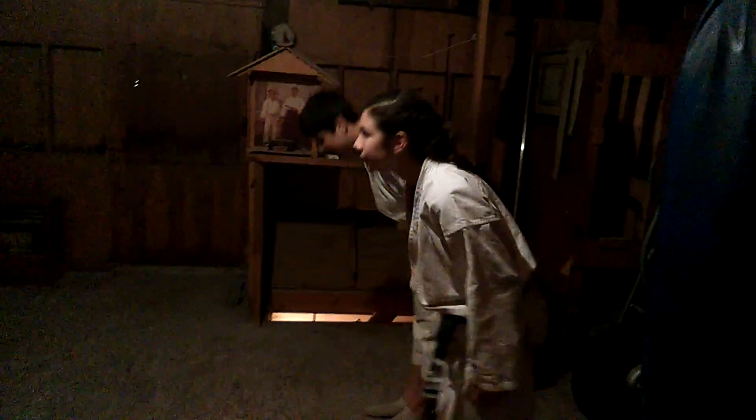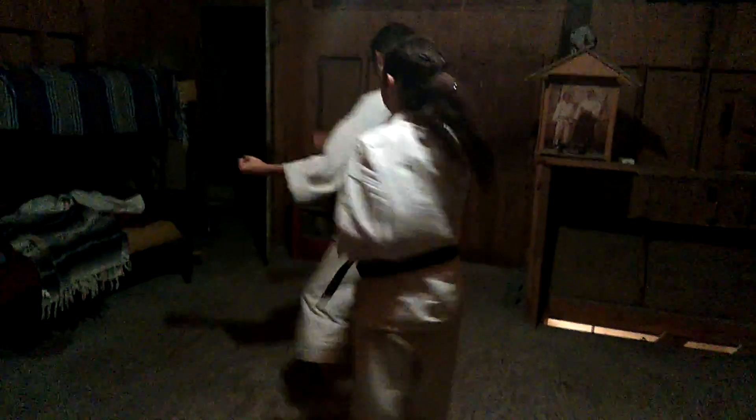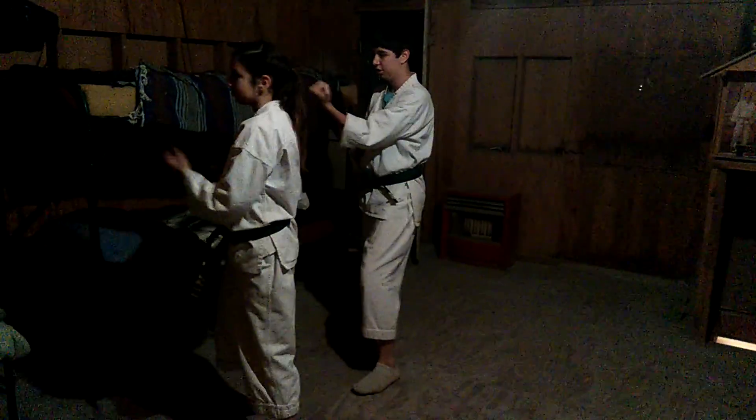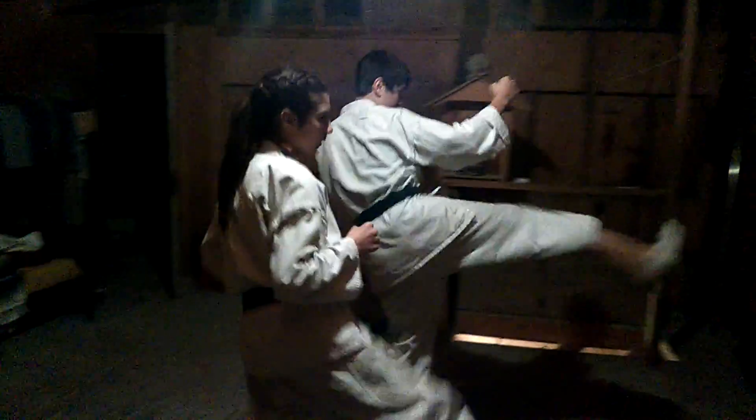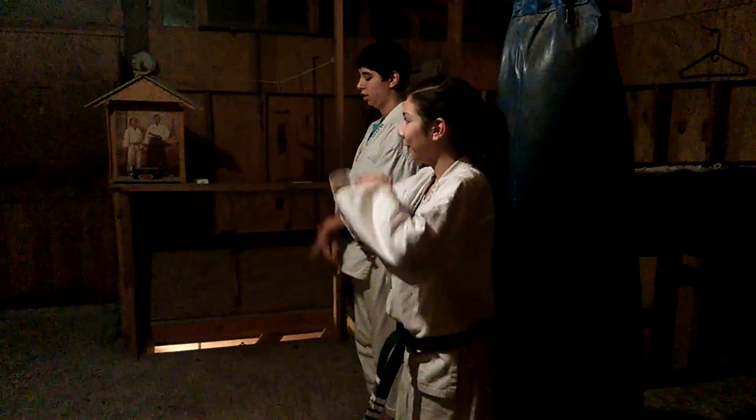Okay assistants, get up here and do Ananku. Ananku kata hajime — begin. Ananku is named after a Chinese sifu. It is an old kung fu kata, Ananku. It is a very strange kata.